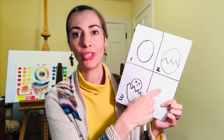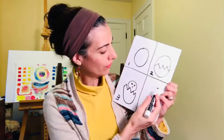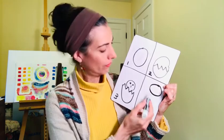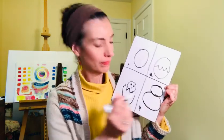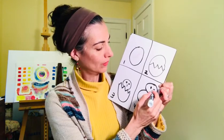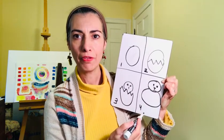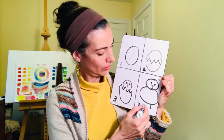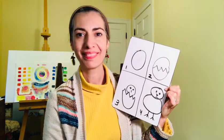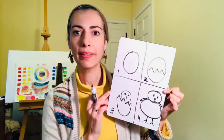Now we're going to make the whole chick in the fourth box. To do that, we need two circles — one for the head and one for the body. We're going to do the face: two eyes, the beak, and the little feet — one, two, three toes on each foot. You can make little wings if you want to, or leave it like that.